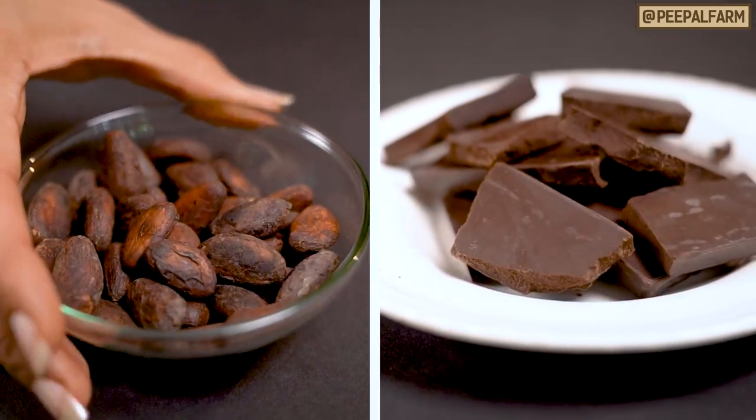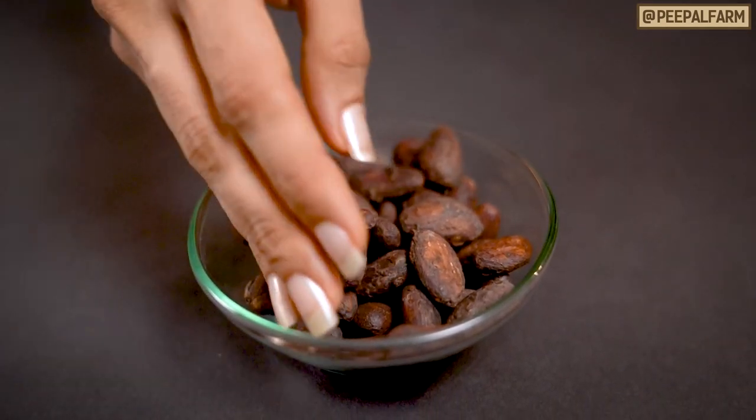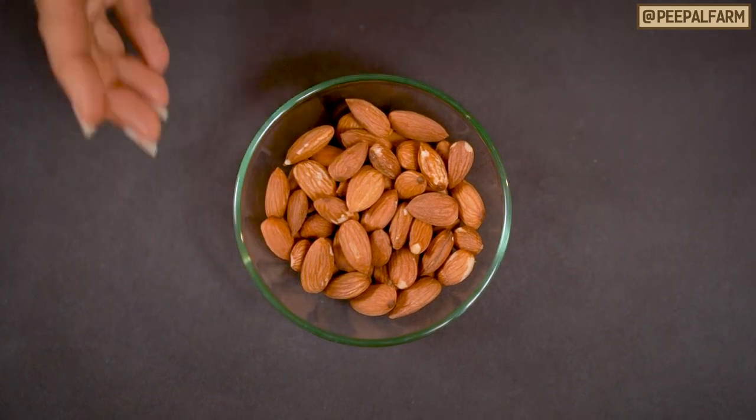Or you can also use sugar-free dark chocolate. I will show you both. First, we have brought raw cocoa beans. We have roasted it. You can customize this chocolate.